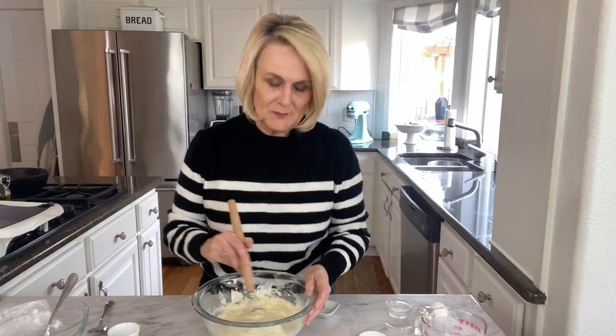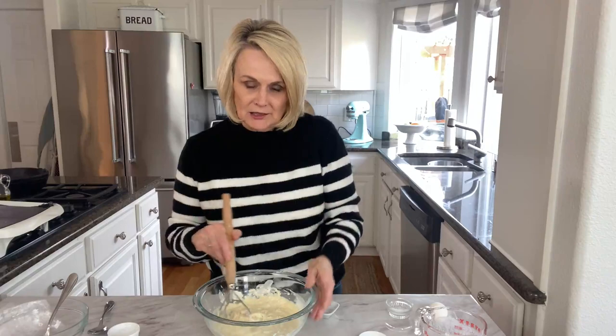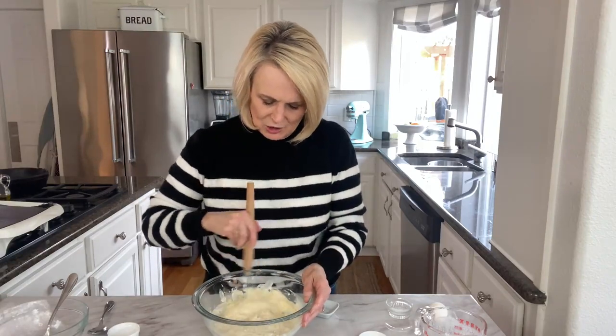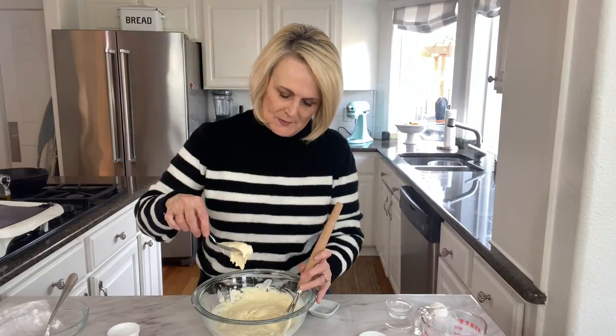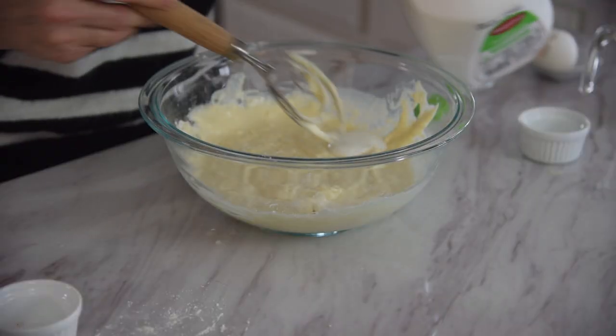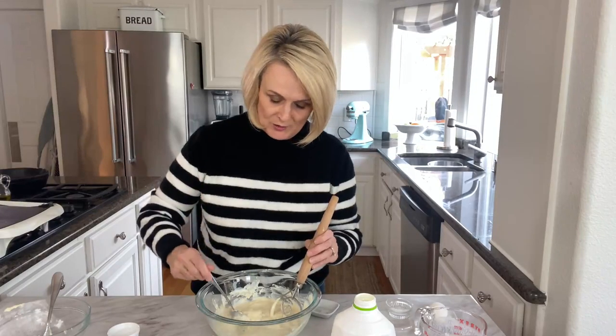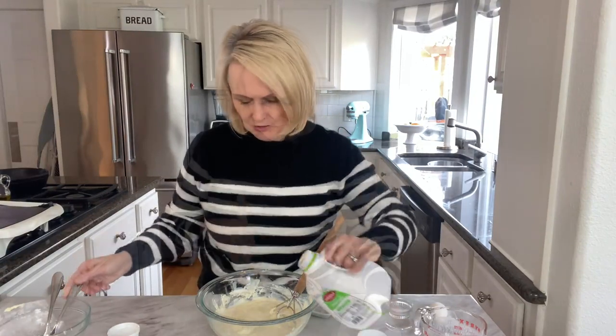You want your batter — depending on your buttermilk — you may need to add a little bit more, because you want your batter consistency to be able to flow a little bit more. You can see it's kind of glopping off of there, so I'm going to add in just a little bit more buttermilk to thin it out a bit. You see how that's flowing a little bit better? Just add a little bit at a time, because if you get your batter too thin your pancakes spread all over your griddle and you end up with one big pancake.